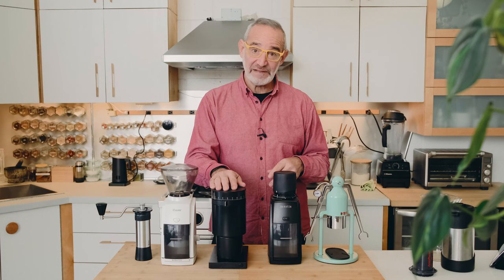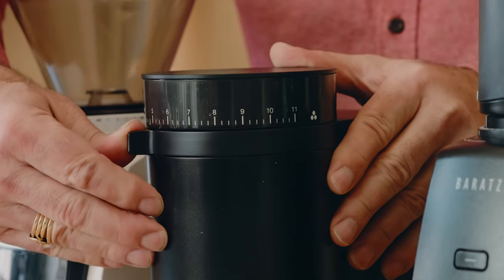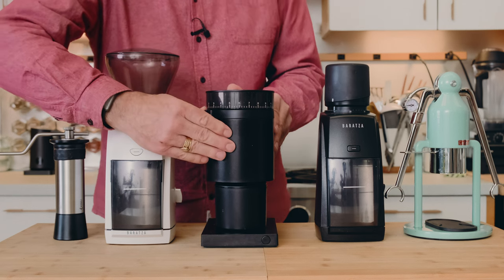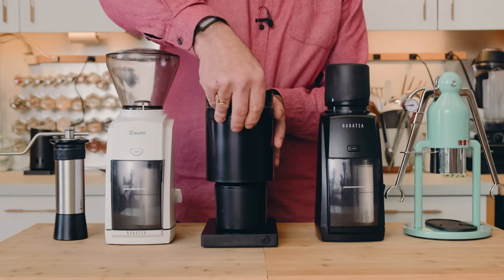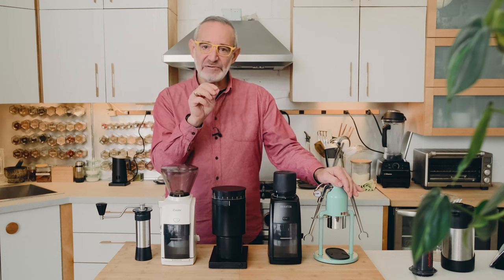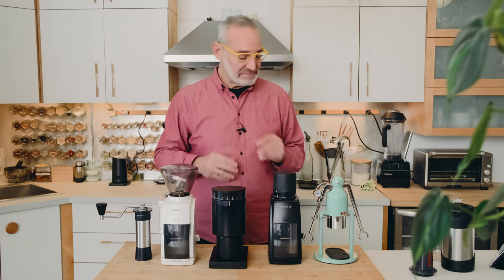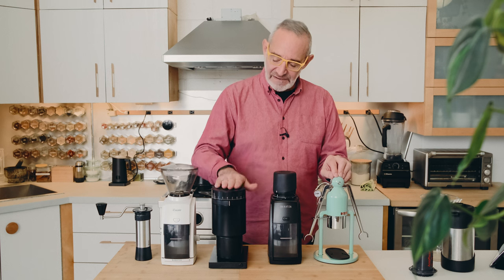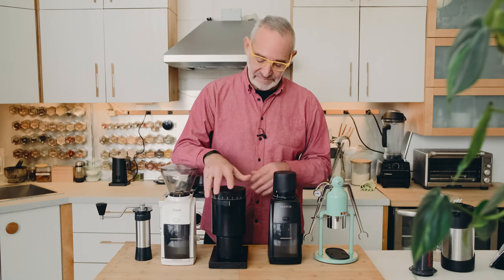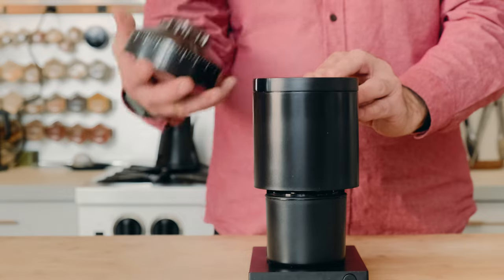That's where I started getting frustrated with the Fellow. On the front you have stepped settings — fairly large steps going from very fine espresso grinds to relatively coarse grinds for French Press. But with the Coffee Lot Robot we need very fine, minute adjustments to accommodate beans as they age or when using different beans. The very fine adjustments on the Opus are made inside the machine, which means having no beans in the hopper and removing the lid.